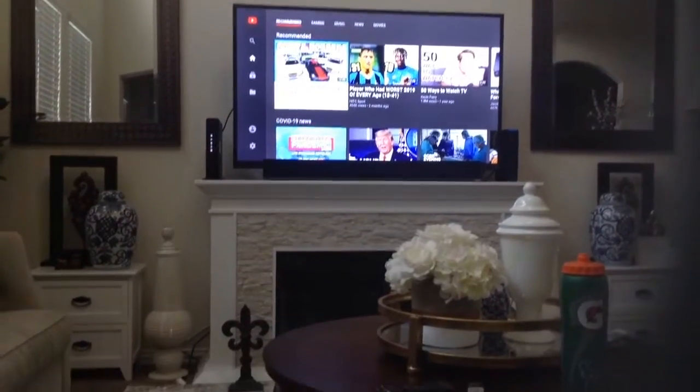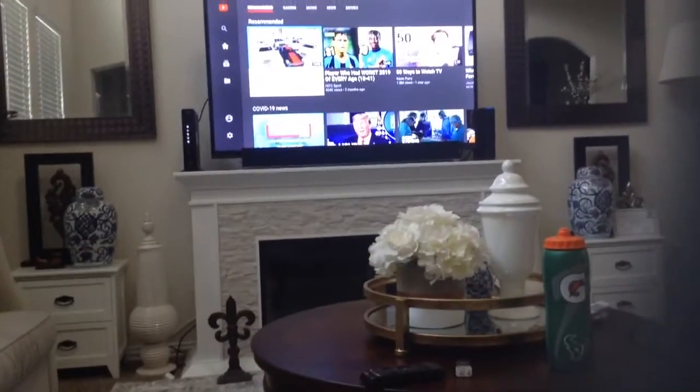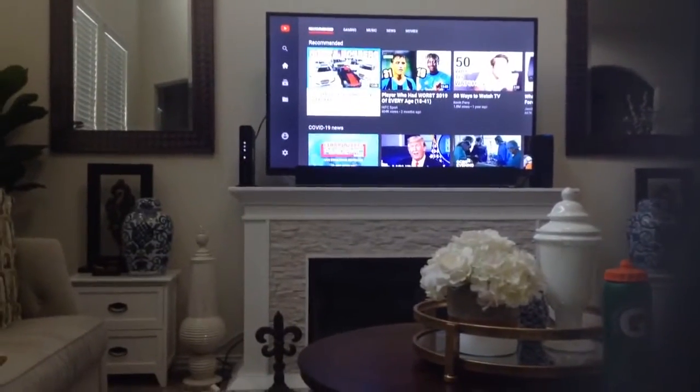Hello, this is Above the Lengths here. Today we are going to cast on TV while watching. Let's get straight to this.